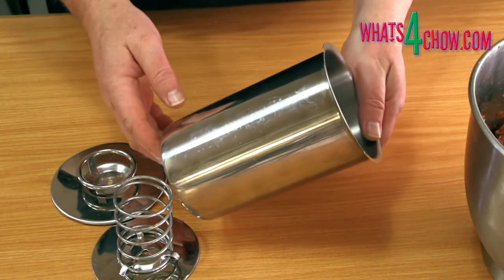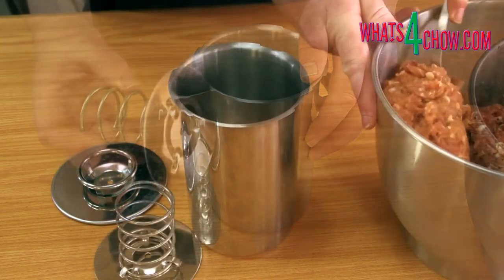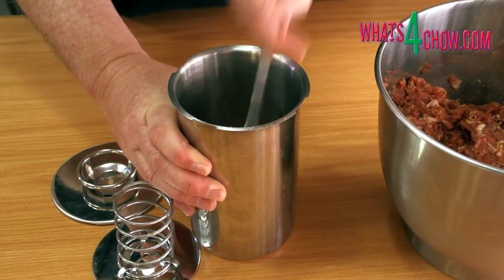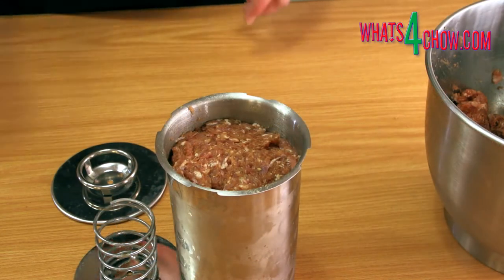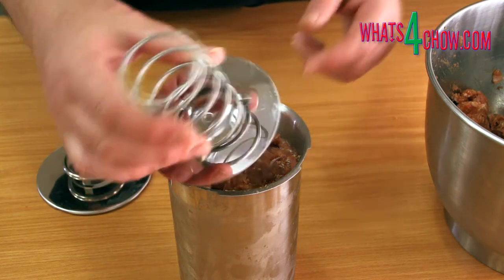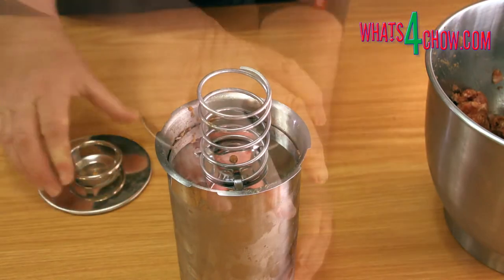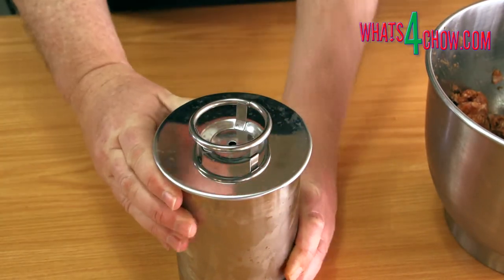Open the ham press and remove the spring-loaded pressure plate. Transfer the meat mixture to the press, making sure to compress it after each addition to avoid trapping air in the meat. Stop adding meat when it reaches an inch below the rim of the pot. Follow this with the pressure plate, and then close the lid of the press. Place the press in your refrigerator for a full 48 hours to cure.